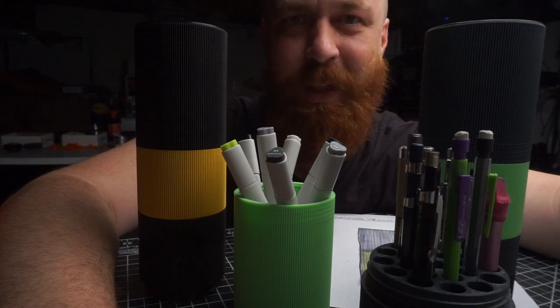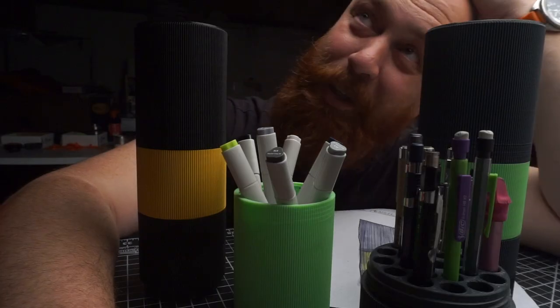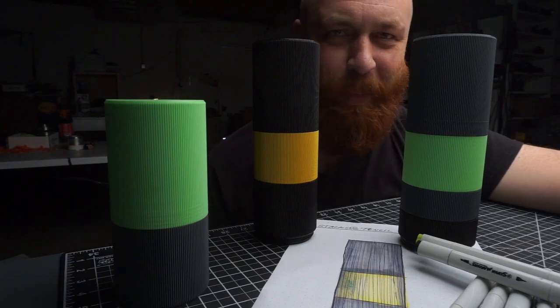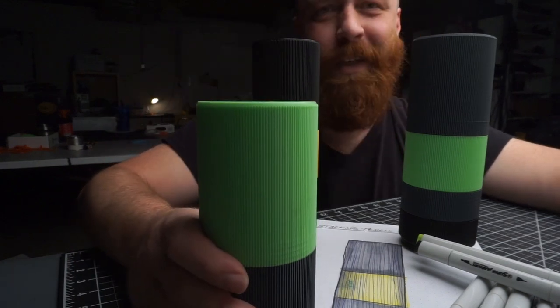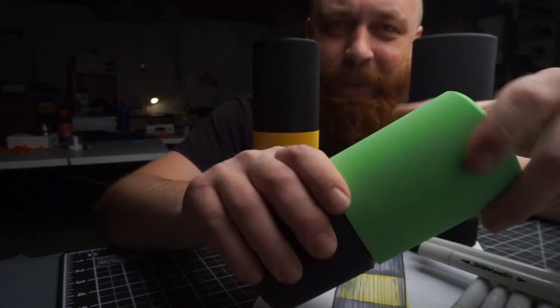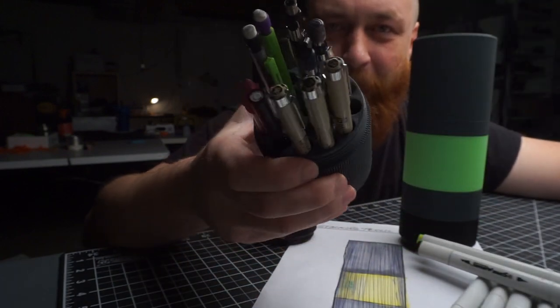Okay, I hope you print them out and love them and they protect your pencils. It's not a good ending. Did I make the world's best pencil case? Yes. Yes, I did. But it takes like 20, 30 hours to print, so you're going to have to print it yourself, but it's real nice.